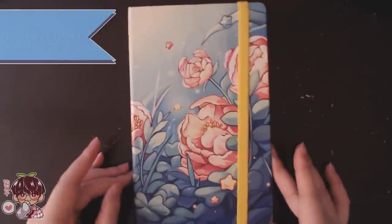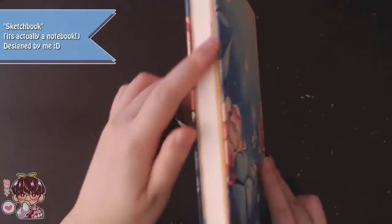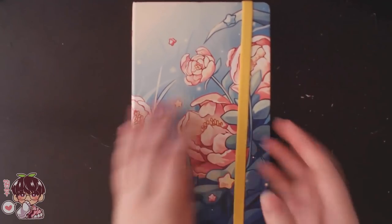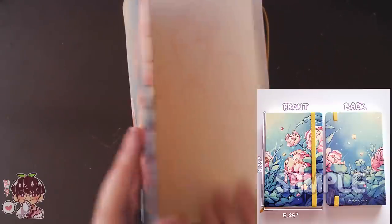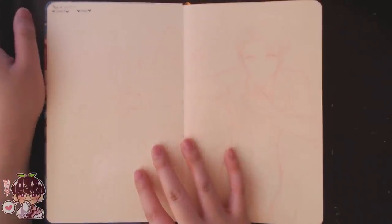Hey guys and welcome back to another video. Today I'm going to be showing you basically the first page or the opening illustration to this sketchbook. I'm going to refer to this as a sketchbook though it's technically a notebook — it's actually the one I've designed for a brief crowdfunding run that Vogue Race did a while back, and I'm showing you the contents and that I've actually started the sketchbook a little while ago, so I'm already a few pages in.